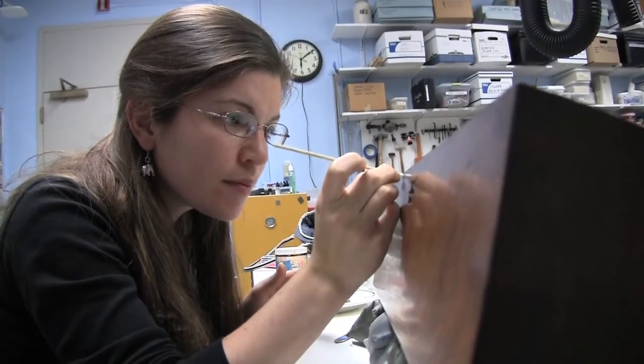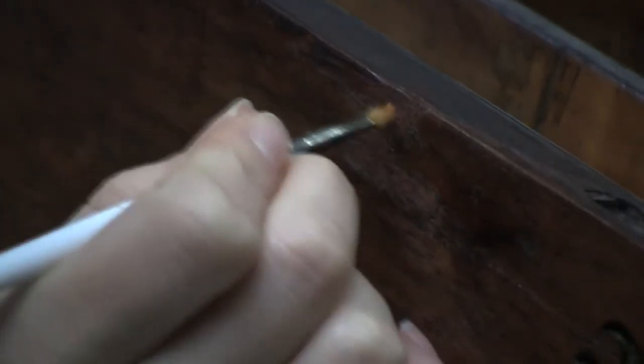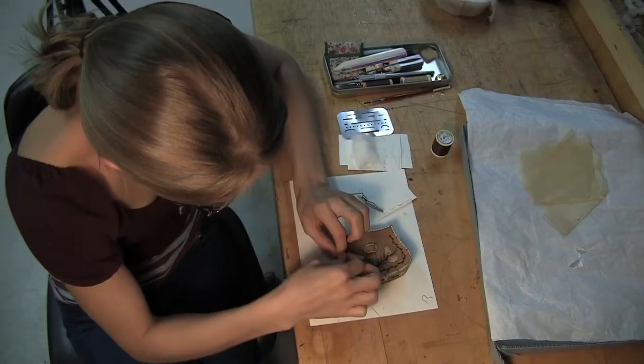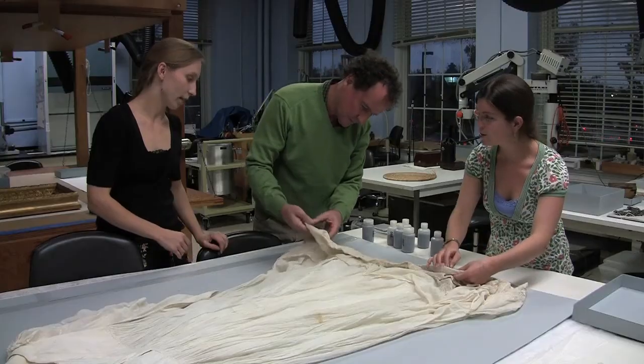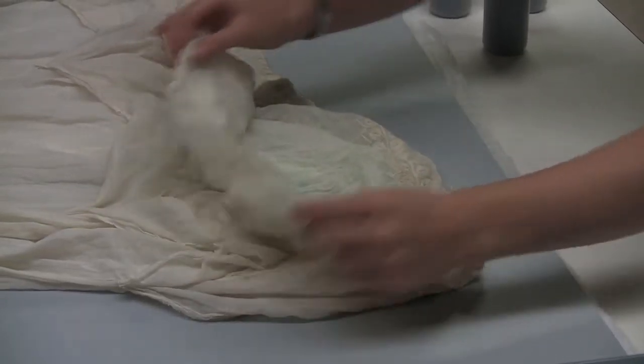In a lot of art history courses as they're given now in undergrad, you may or may not talk about many of the things that are treated in objects here. They're going to be more cultural material and more archaeological, ethnographic, historic objects that wouldn't, for the most part, come into an art history course.